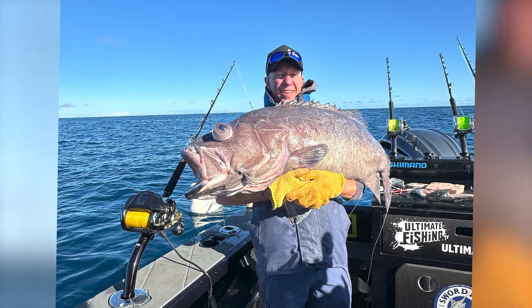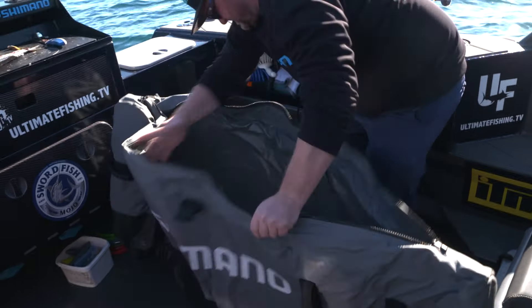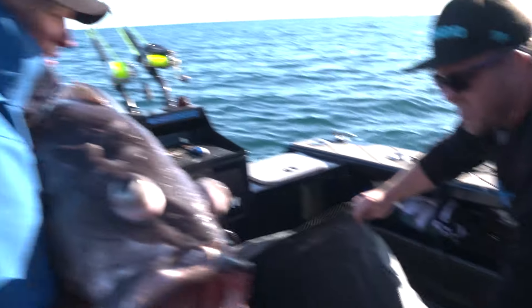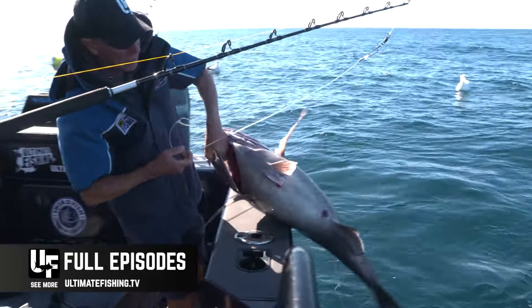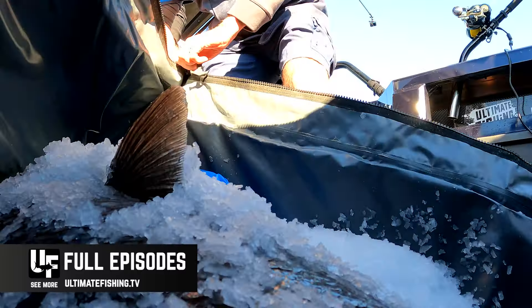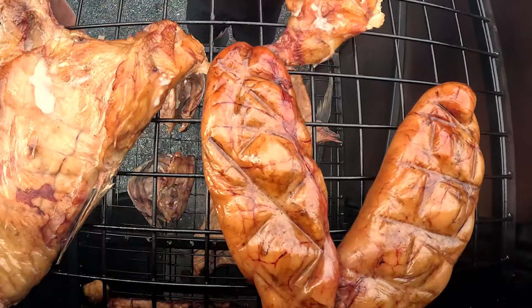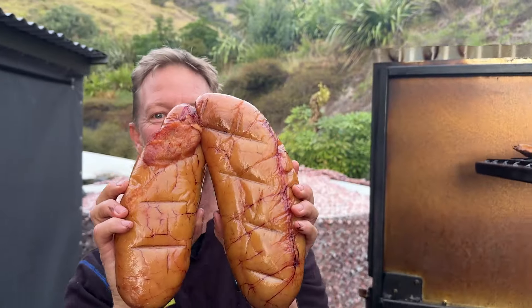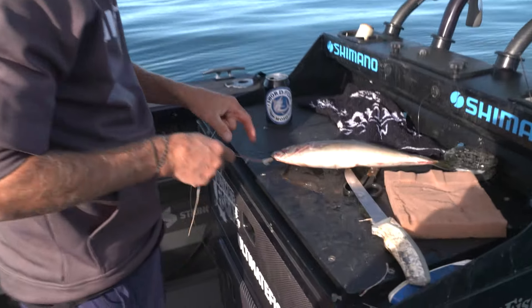So that's my review on the new Beastmaster 12000. We've actually got an all-new full episode from this day that's got loads more action from the deep, as well as how to care for, prepare, and even smoke all of these fish that we catch, plus all the tips and techniques on how to find and catch fish in deep water.